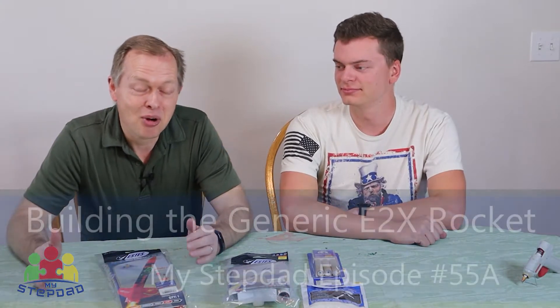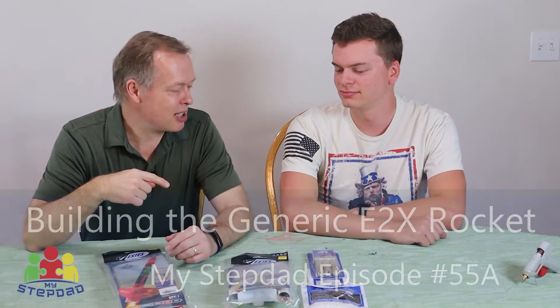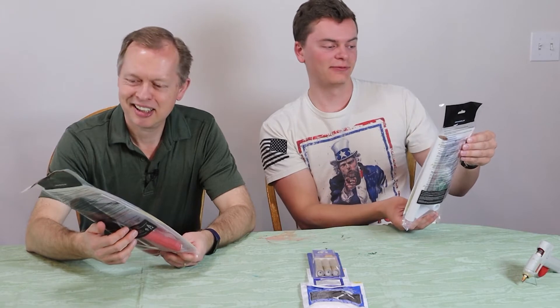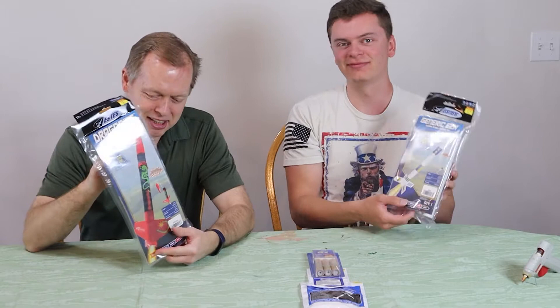Have you ever wanted to build and launch a model rocket with your dad? If you haven't had that opportunity, we're going to do that today. Jacob is going to help put some together. We've got two different rockets. Jacob, which one have you got? I'm going to be building the generic E-2X flying model rocket kit. And I have the Dragonite. We're going to put links to these in the description below if you want to do this.